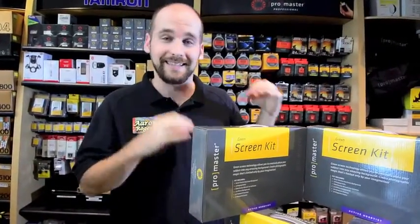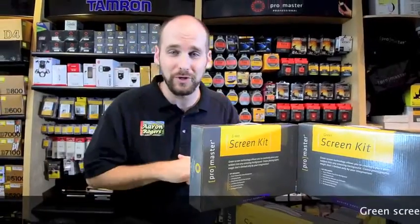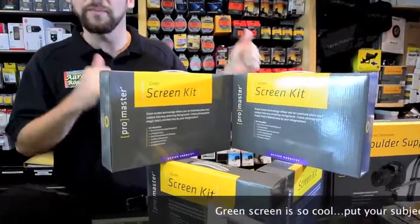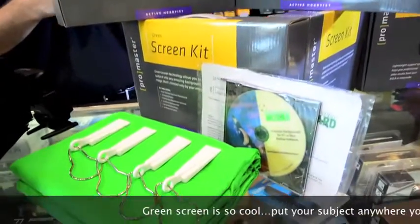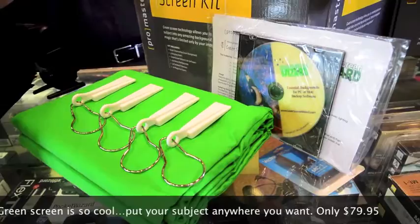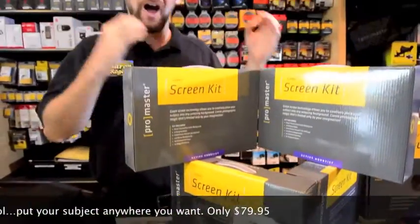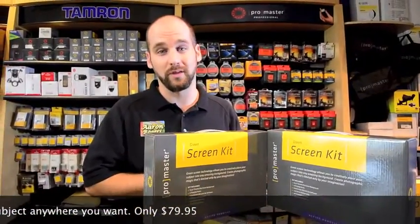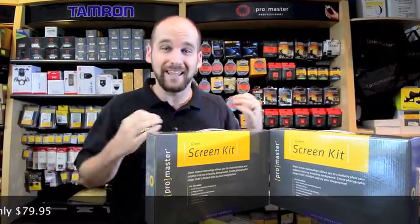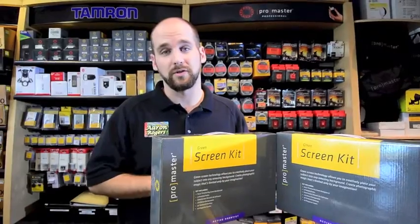We just got this amazing green screen kit. It's $79.95. It comes with everything you need to do some amazing green screen. It comes with a 6' x 10' chroma key green background, the hangers to keep it nice and smooth, so you can take a picture in front of the green screen, cut yourself out, and throw it into one of the 120 digital backgrounds it comes with. You can make yourself look like you're in Hawaii or on top of a mountain — pretty much anything you want to do with this amazing green screen kit.